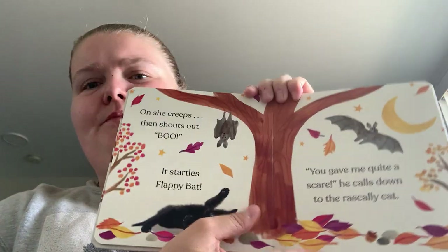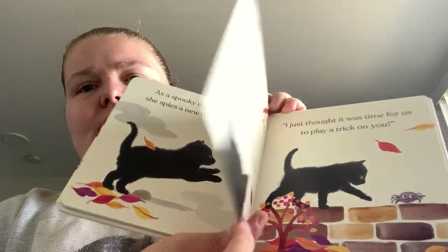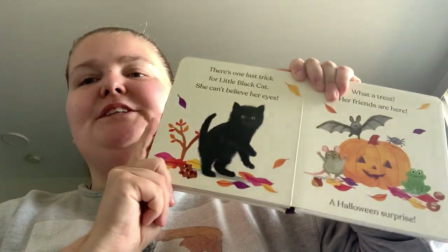Very quick — like two sentences or so a page, and the illustrations and photographs don't take up the full page; you do have white space to it.